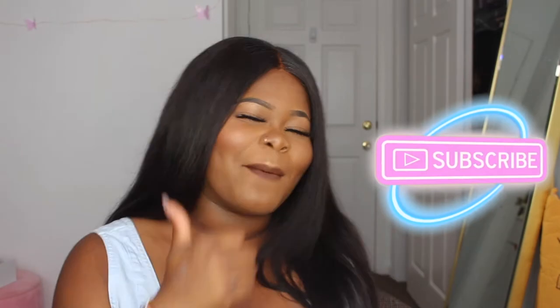Hey guys, it's Stephanie and in today's video I'm going to be doing a party-proof makeup look. I'm going to show you guys what I do as well as some tips and tricks that I incorporate. If you're not already subscribed, make sure you hit that subscribe button down below and give this video a big fat thumbs up. Everything I use will be in the description bar down below. Let's jump right in!